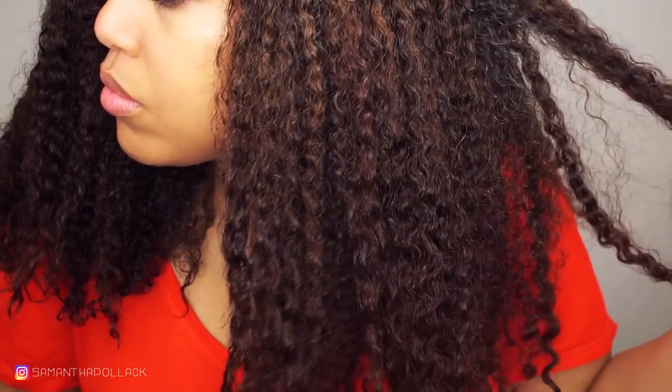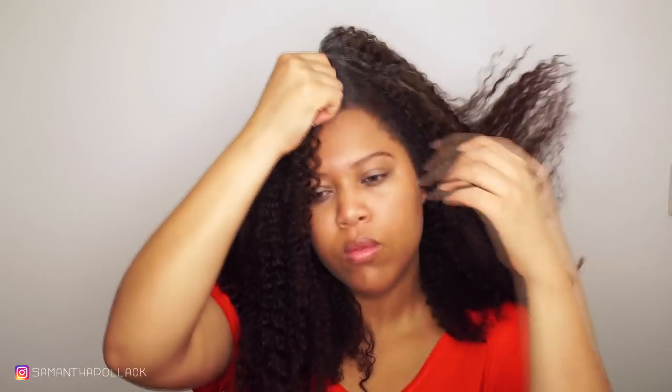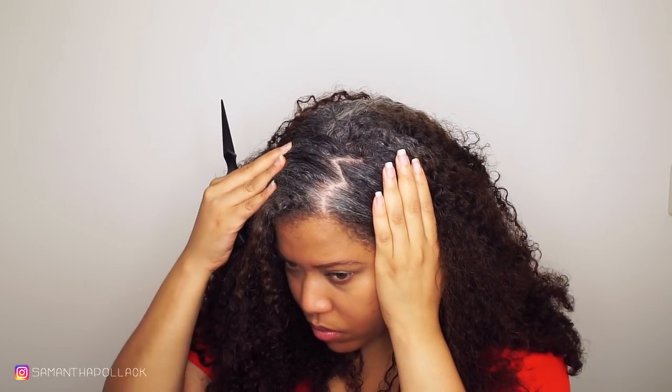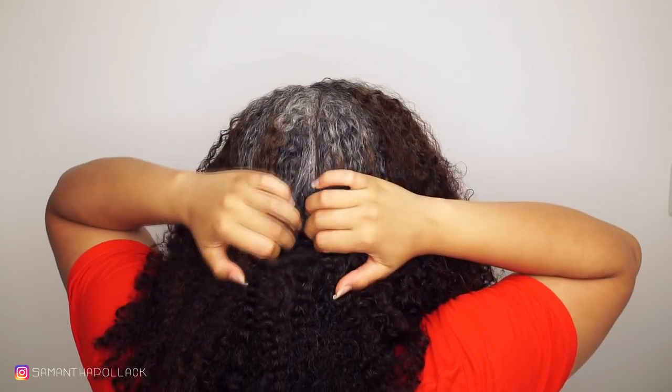As always, I do my wash and goes on freshly washed hair. I've used the coconut co-wash by SIM and I will leave all the product details in the description box down below. I love the side part — I'm gonna do a side part and then section the hair in two to three parts.